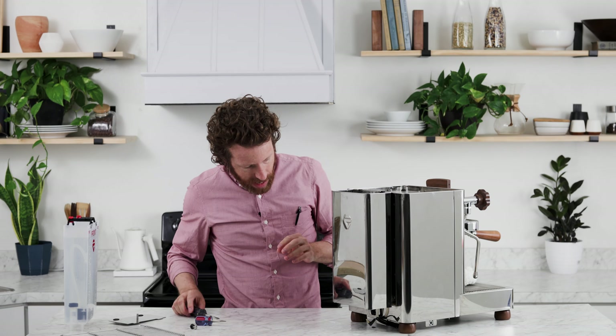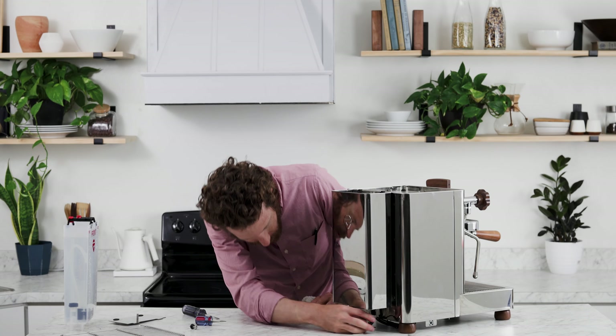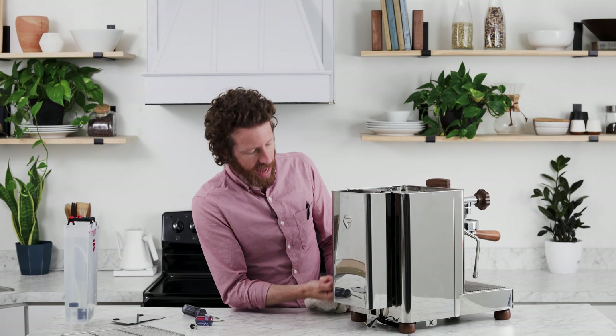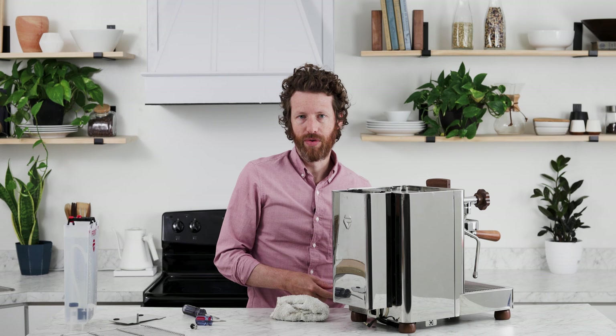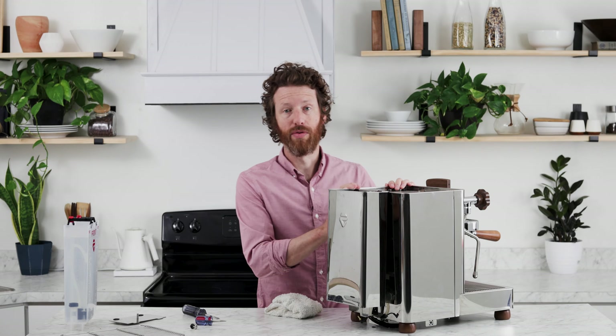Now the tank is off, but like I said there is a water line — you can see it here — and underneath the machine there are a couple of rubber ties holding it against the body. When we move the tank we're going to go ahead and undo those two so we can feed it to either side. We need to undo those ties underneath, so it's easiest to do if you tilt the machine.